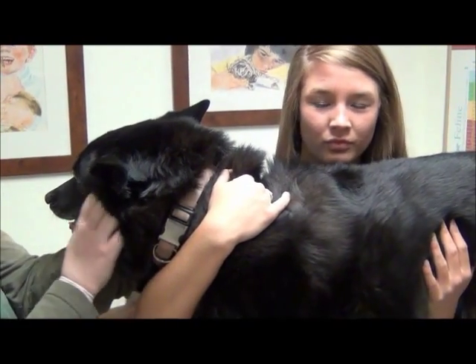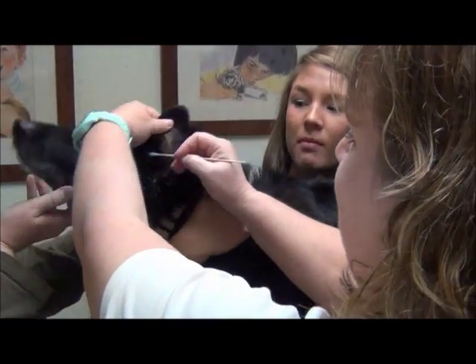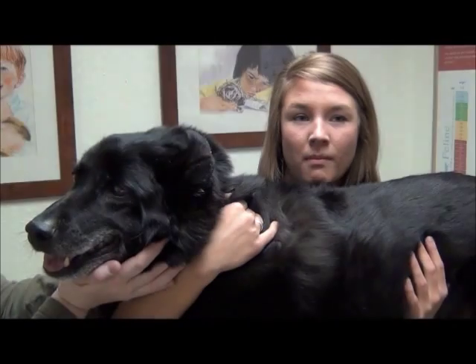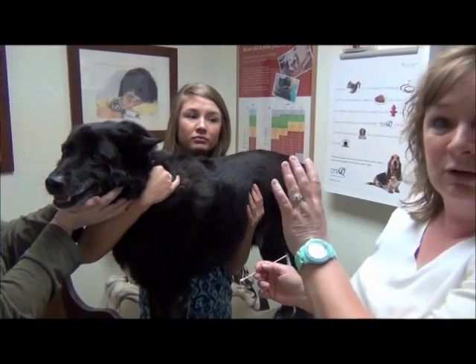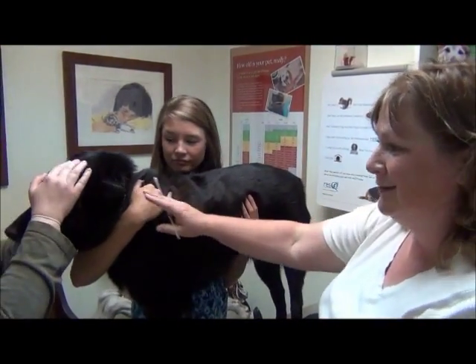The only time you want to use a q-tip is to clean the outside of the ear. Never use a q-tip down inside — dogs can suddenly turn and move their head and you can rupture the eardrum that way. Make sure anytime you use a q-tip, it's just on the outside of the ear.